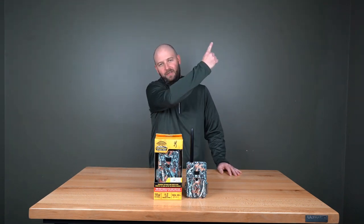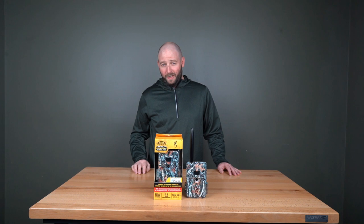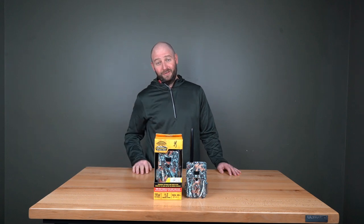As always, thanks for watching. If you like this video, go ahead and subscribe to our YouTube channel — we'd really appreciate it. If you want to learn more about the Browning Defender Wireless Pro Scout, you can click the link right here. Don't forget to turn on notifications so next time we upload a video you'll get notified.